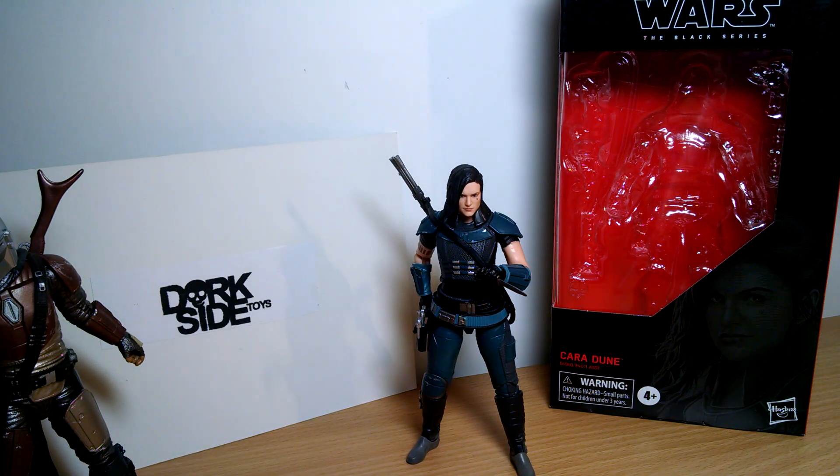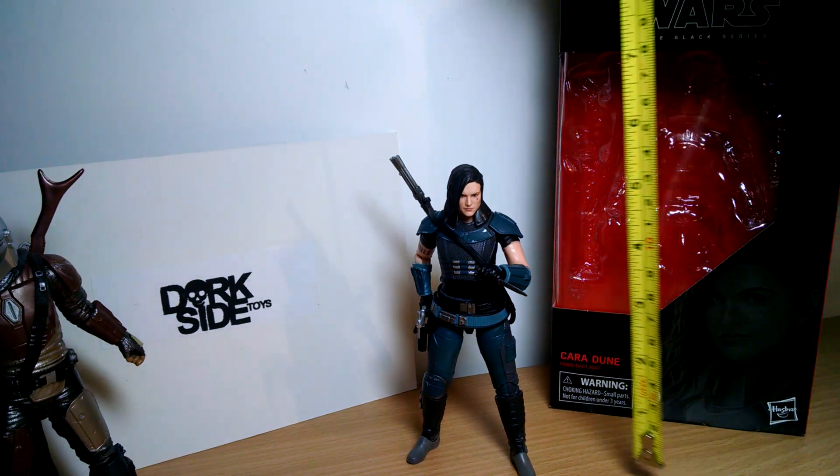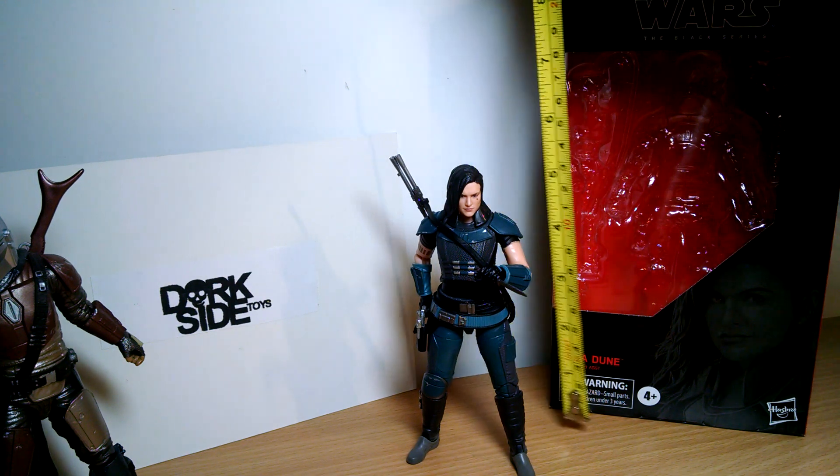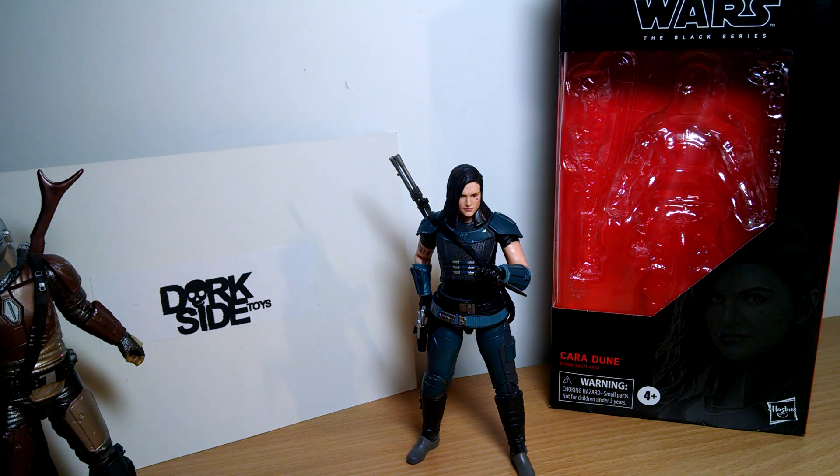Star Wars Black Series Figure Review. This time it's Cara Dune from The Mandalorian TV show. She stands at just under 6 inches tall, about 14 centimetres in height, and pretty damn cool.